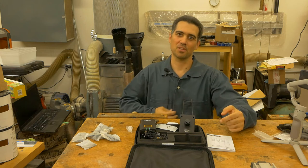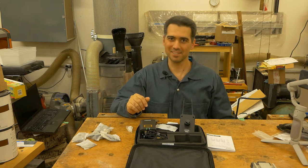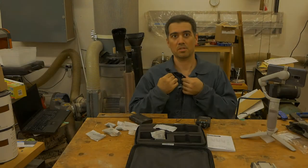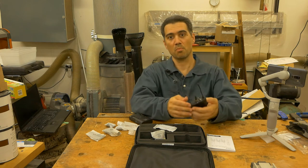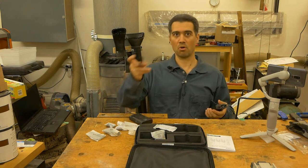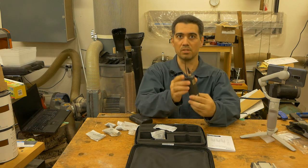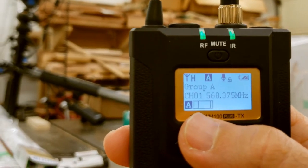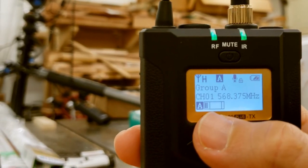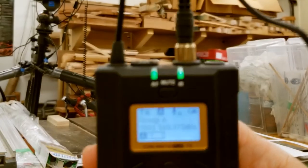Now let's replace the corded microphone with the wireless transmitter and repeat the same thing. Testing, testing, testing. Now there is no point in trying to talk over the other microphone. So I am using right now the transmitter. We can see that when I talk on the transmitter, there is this little bar graph right here that basically shows that the transmitter is receiving the signal from the microphone.